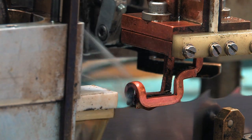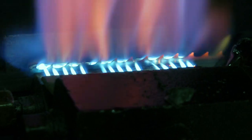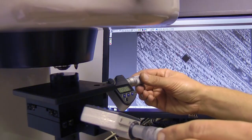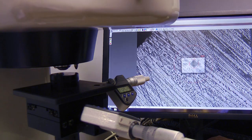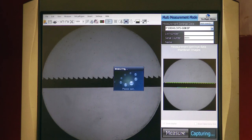Next is the tooth setting for kerf width, blade straightening, and tooth flame hardening processes. Metallurgical testing is then done to ensure the desired shape is achieved. The tooth space is also checked for evenness.